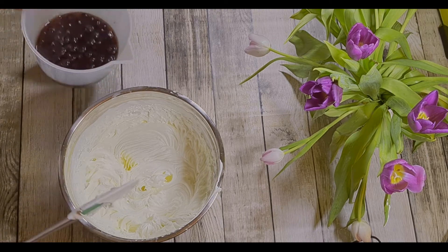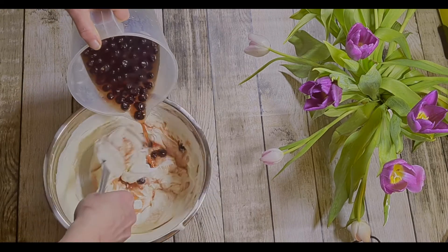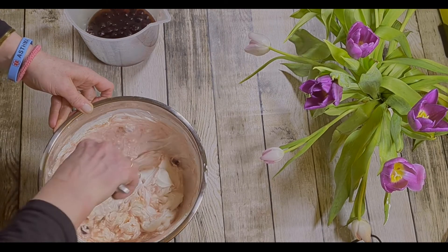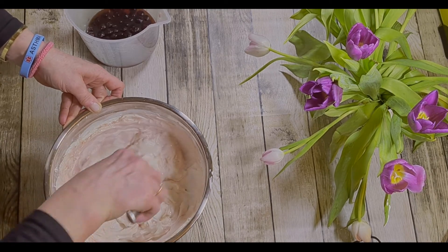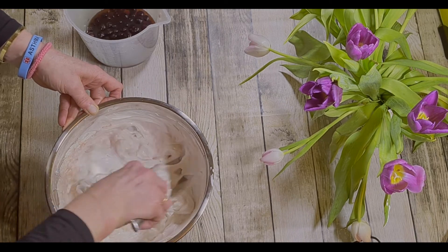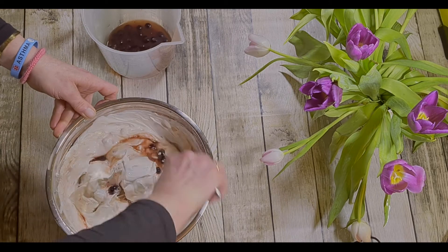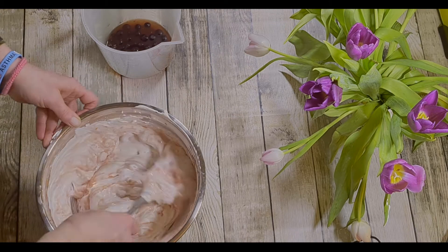All you do is gradually stir or fold it in. You could whisk it in but you'd make quite a mess. This is interesting — the blueberries have turned the jelly pink, so you won't know that it's lime jelly. Try not to take any of the air out; that's why you should fold it — folding puts air in.